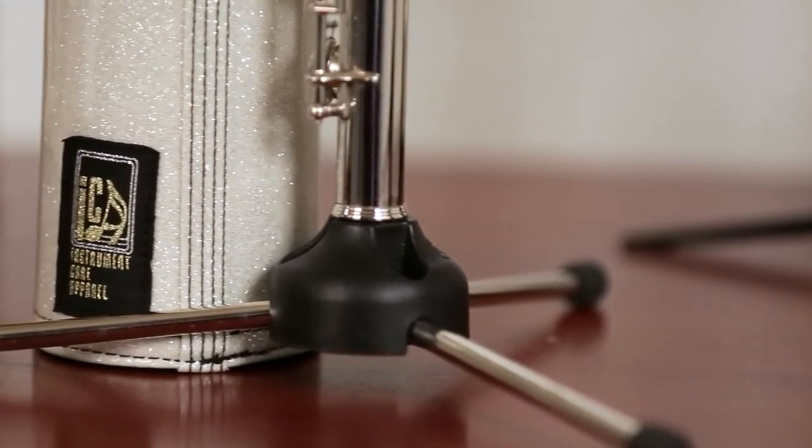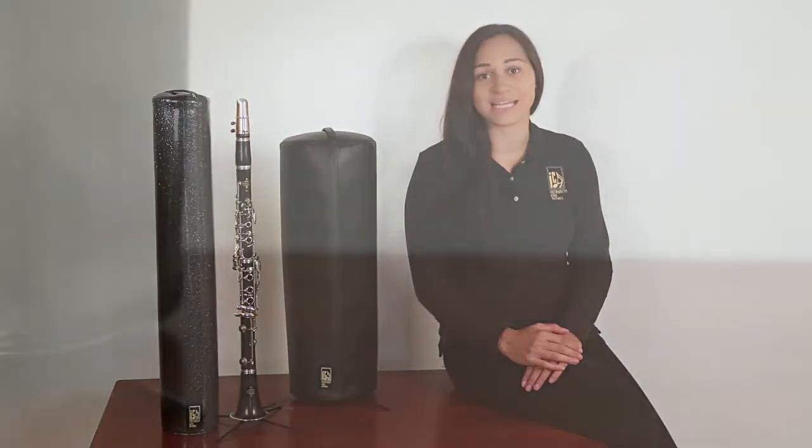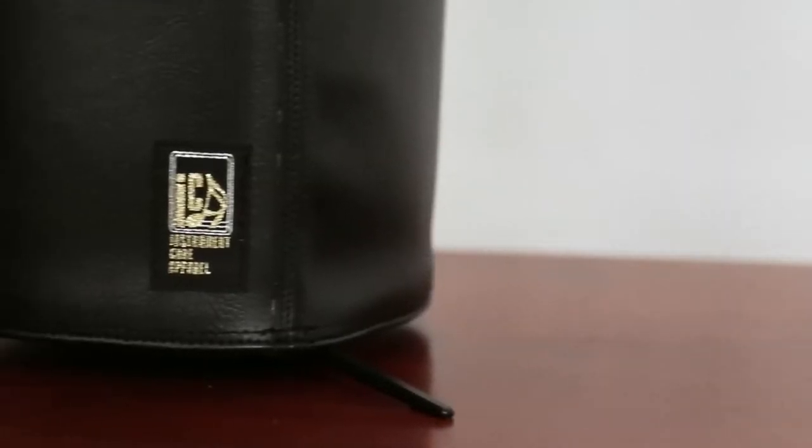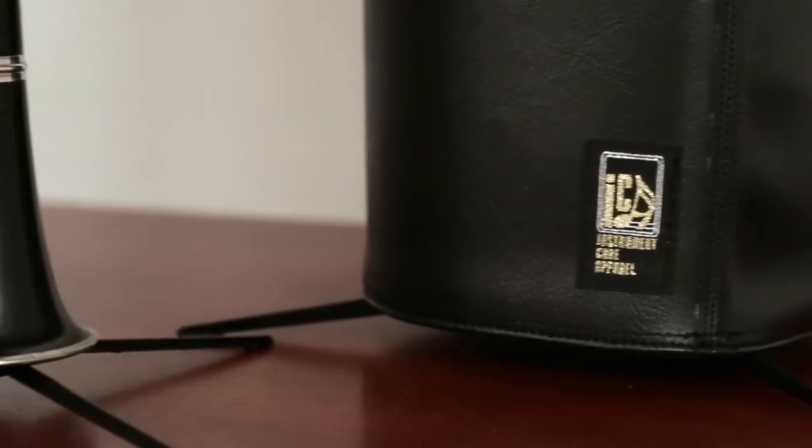The classic cover provides many benefits for your instrument. It slows down the cooling process, protects from sudden temperature changes, from dents, drafts, dust, pets and people. Classic covers are good for all levels of brass and woodwind musicians, from students to professionals.